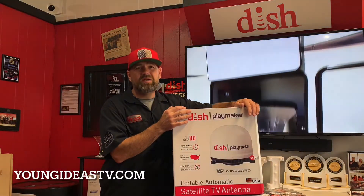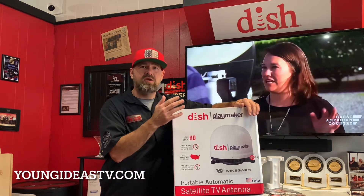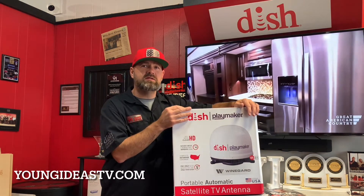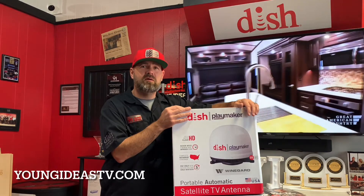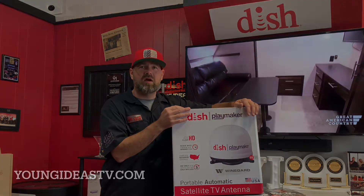Already have Dish at home? Simply add the WALL-E to your account for only $5 a month, and you can purchase one of these antennas to take on the road with you as well. If you have any questions, check us out at YoungIdeasTV.com.